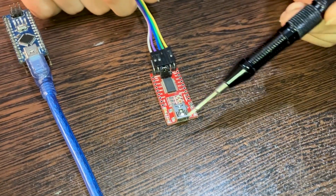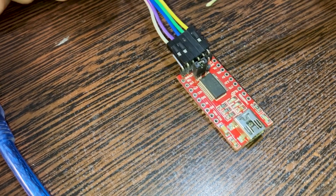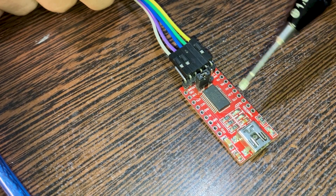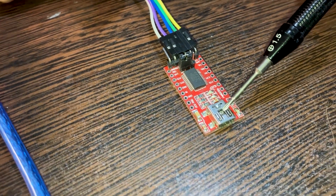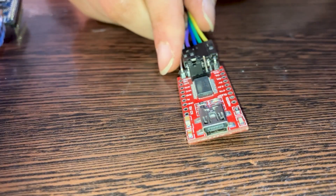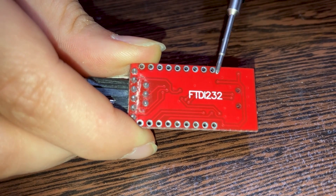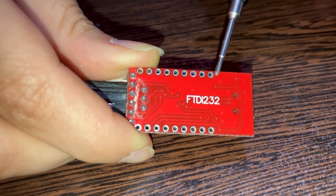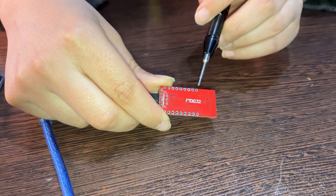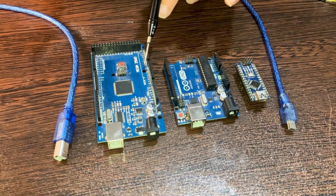This is the FTDI adapter, which we use to connect the Arduino Pro Mini to our computer. You can find the pins you need to connect online. This is the USB mini cable, also used to connect to the computer. On the back side, you will see the name FTDI 232 — this is the programmer used for the Arduino Pro Mini, and it works with 3.3 volts.